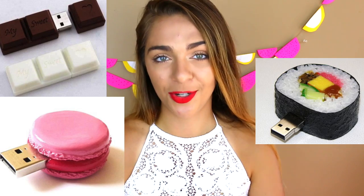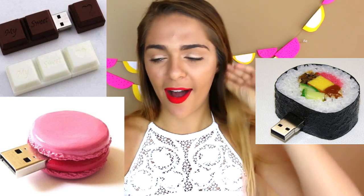This next DIY for school is nail-related — it's a pencil nail polish look, so cute! These next three DIYs are all USB drives shaped like food: chocolate, macaroon, and sushi USBs — all linked down below.